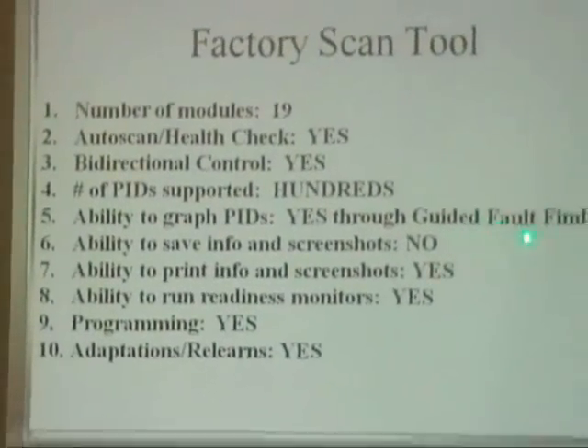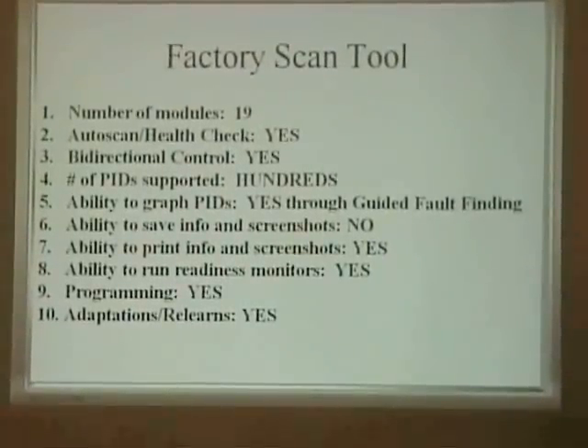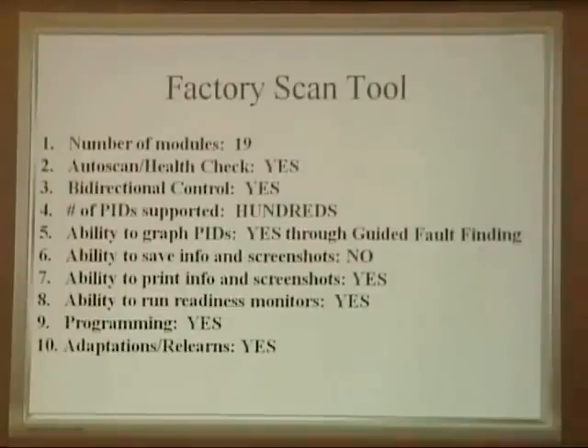Ability to graph PIDs — yes, but only through guided fault finding, and only whatever VW specifically programmed. The ability to graph was only through guided fault finding; if there wasn't a fault, you could not graph it. The ability to save information and screenshots — no, it doesn't save screenshots, but it does have the ability to save data for printing. It can print, run readiness monitors, program, and do adaptations and relearns.